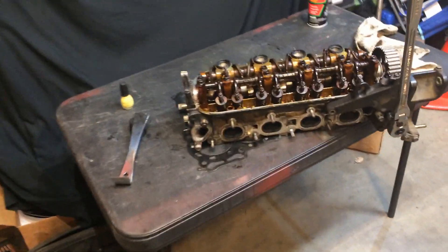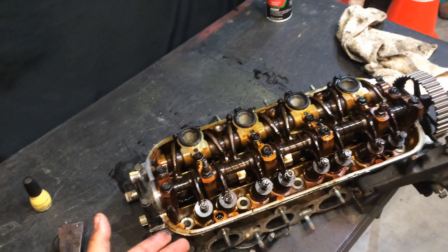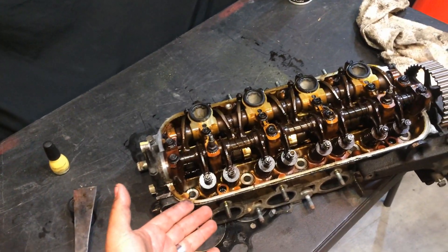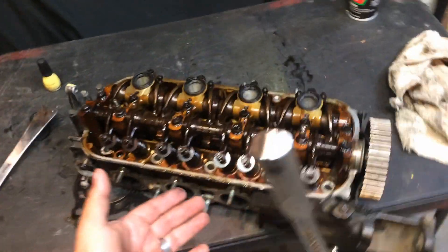Hey guys, Chris Fix here. Today I wanted to show you guys how to get a head prepped for the machine shop. Actually, it's not Chris Fix here — it's Bundy's Garage, Bundy here.